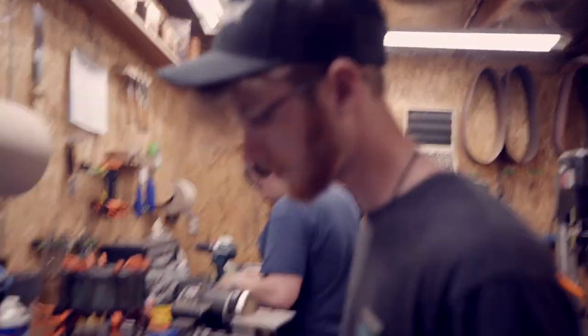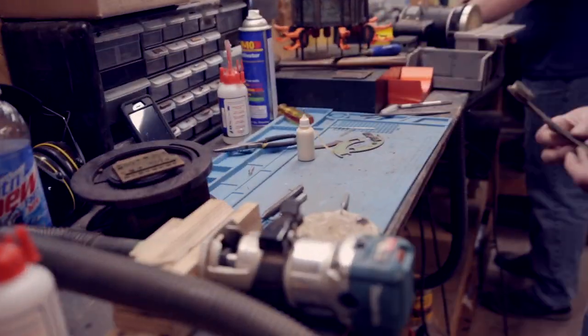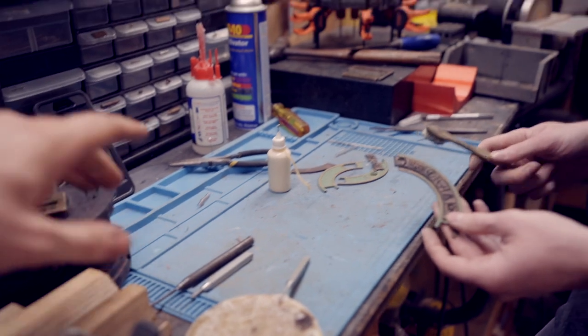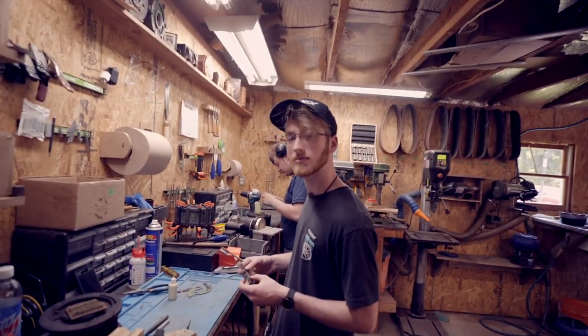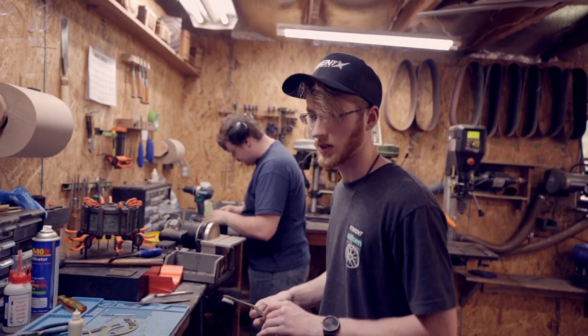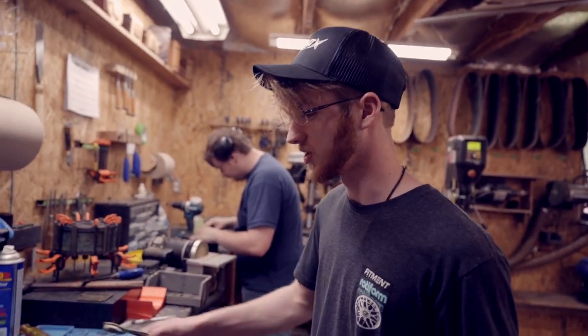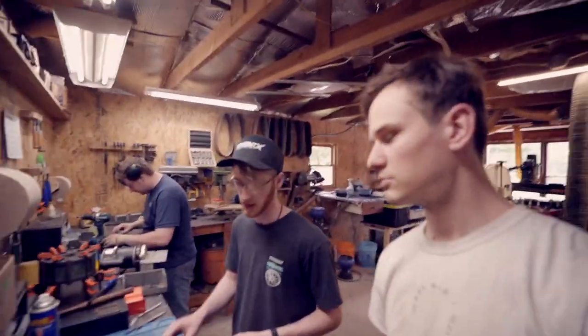Everybody meet John. Jonathan is the main guy for assembling — has been the main guy for the last couple of months assembling the basic sundial. What do you think working here? I think it's pretty nice. I was actually able to learn a lot more things than I have been, so I enjoy that. It's a much more relaxed environment working here.